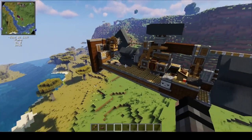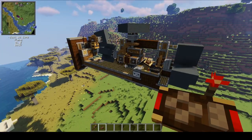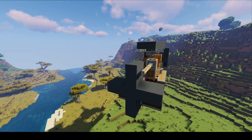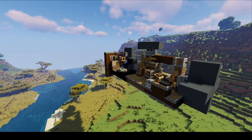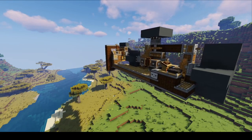First things first, let's see this in action. I've got a controller right here. Let's see it go forward. This thing can turn, it can go up, and it can go down.